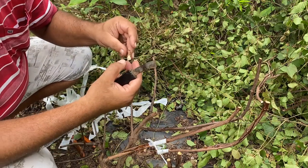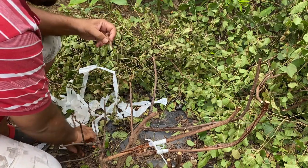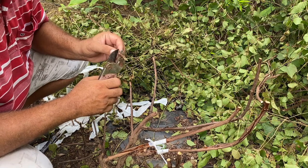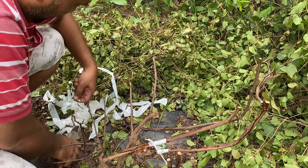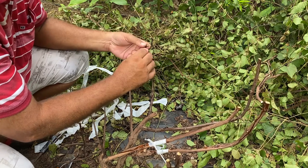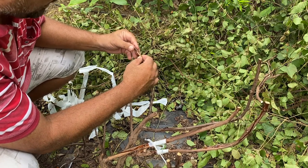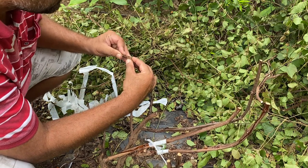We have cut this wedge and we are keeping two eyes on this scion — so we are keeping two eyes to sprout. We can keep one eye also, but here we are keeping two eyes. Then we simply need to insert this, matching the cambium layer, so that it will make a good joint. The care we should take is that the cut portion should not remain open at any point.